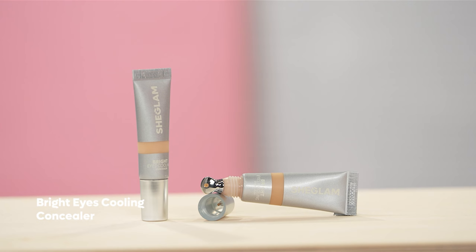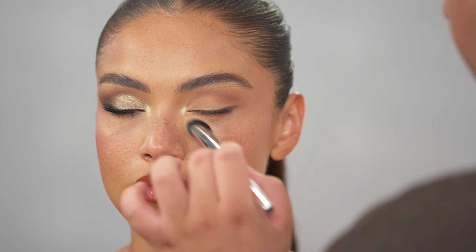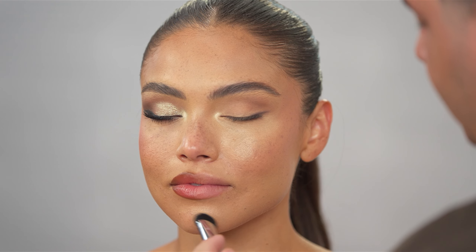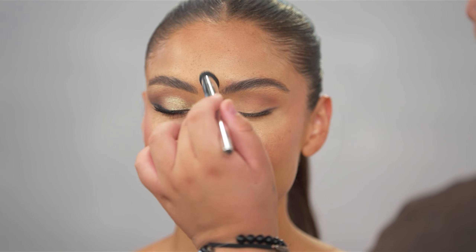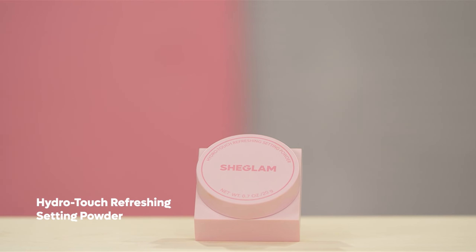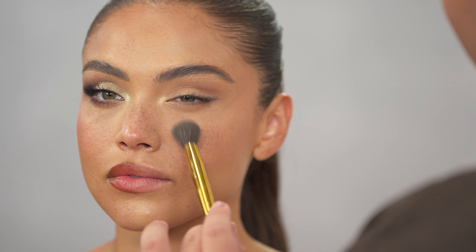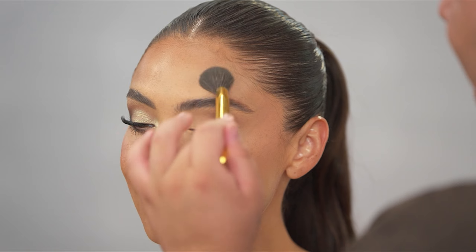Next, I'm going back into the Bright Eyes Cooling Concealer, mainly focusing that on the hollow of the eye, right towards the furthest inner part of the eye. I'm also taking this and correcting any other areas I need to — around the mouth, on the chin, and in the center of the forehead for some brightness. To set the under eyes, I'm going in with the Hydro Touch Refreshing Setting Powder — this powder is seriously such a beautiful and velvety formula. It sets with ease and allows your skin to still breathe through it, which is perfect for an everyday makeup look.